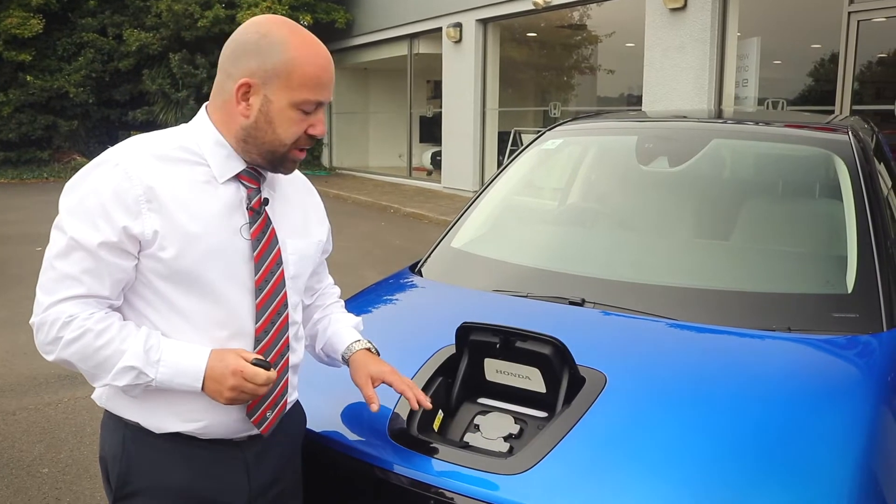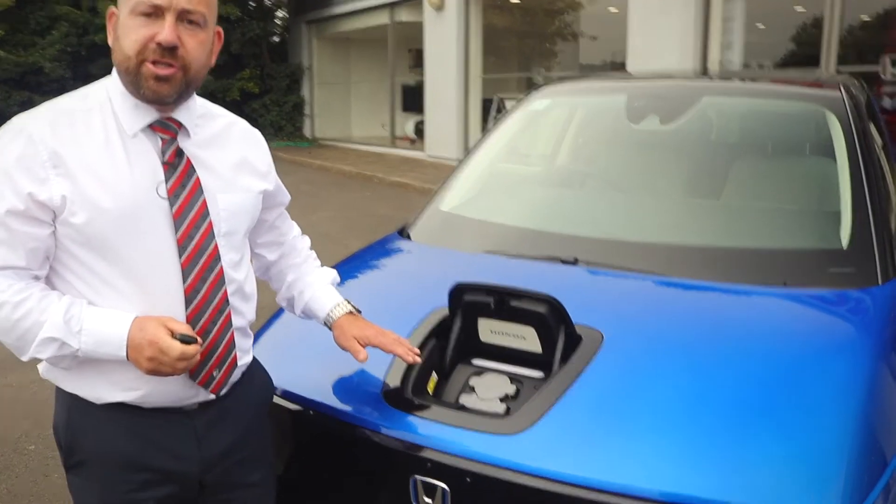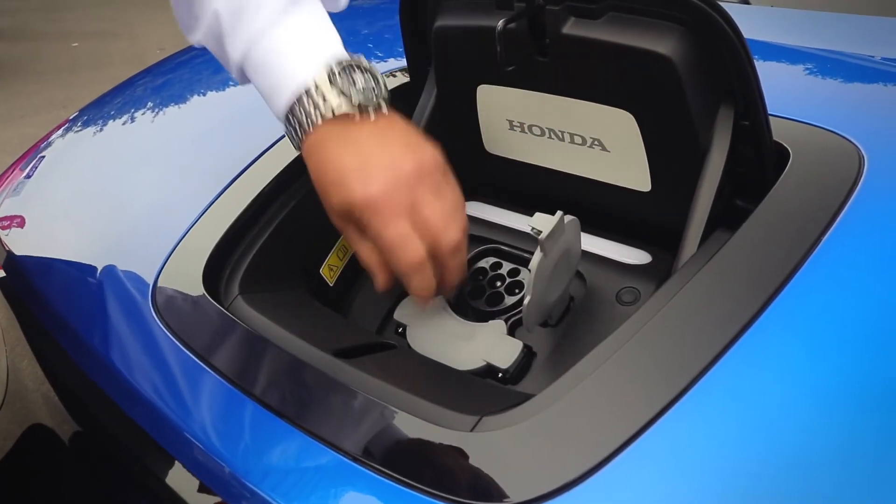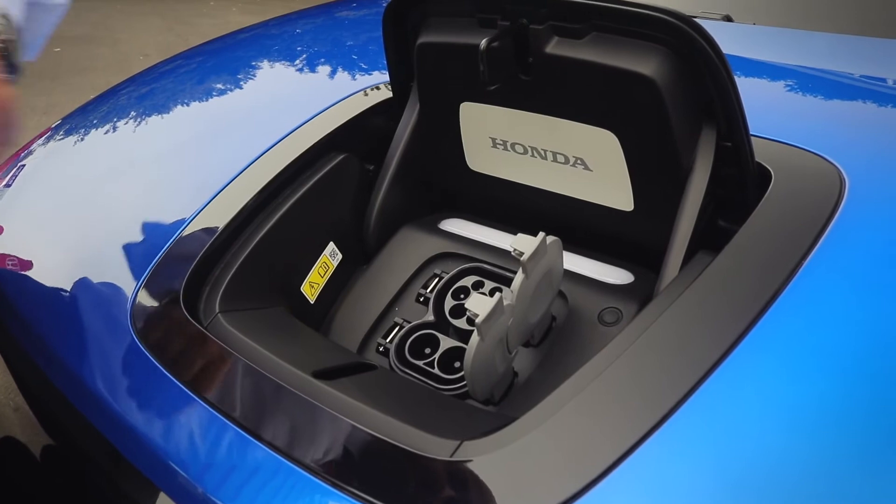Inside the charging port we have the e-progress intelligent charging system designed by our Honda engineers. In there we have the option of two different charge points: a Type 2 and also a Type 3 charging cable.